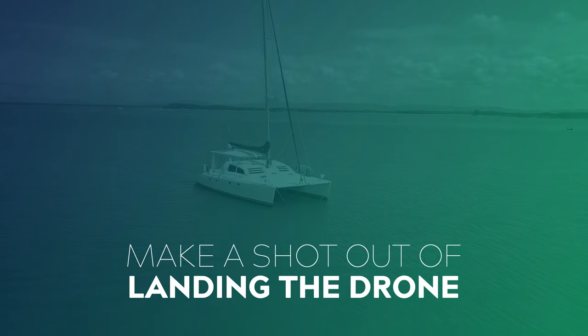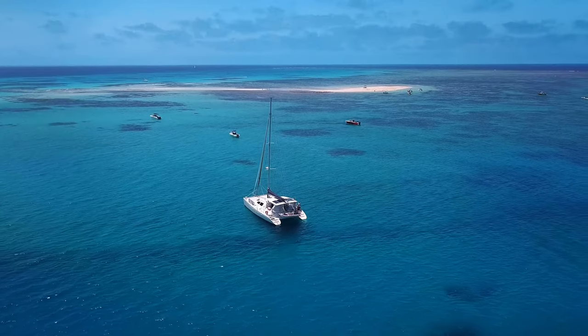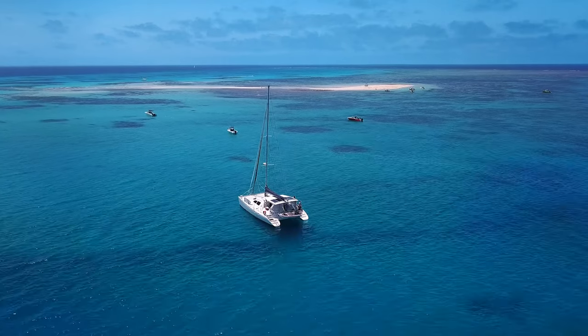This also applies when you're bringing your drone back in to land — if you can use that as a shot as well. When we were filming out on the reef, each time I needed to bring the drone back to the catamaran I'd try to get a nice shot flying towards the boat that we might be able to use in the edit later.